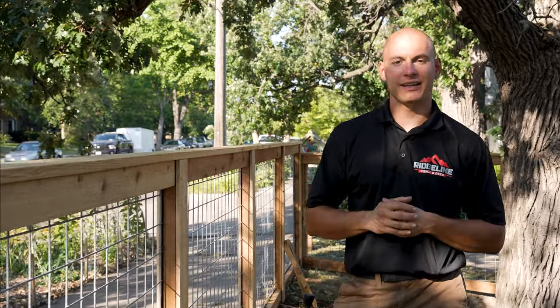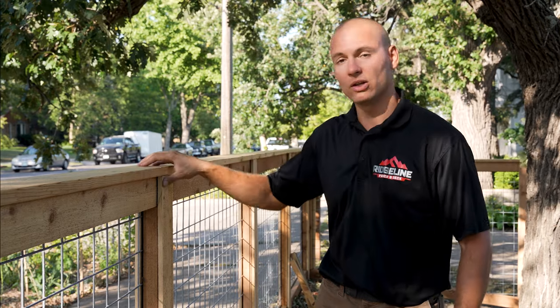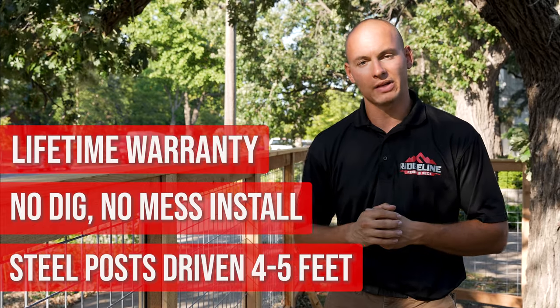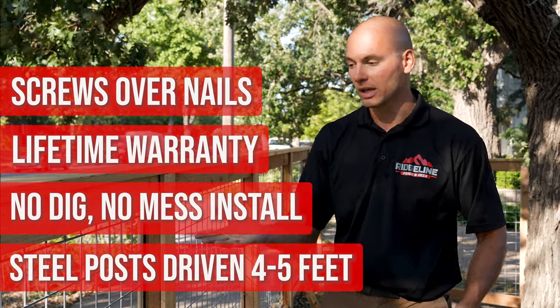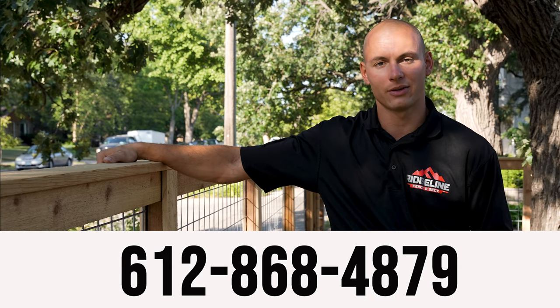I appreciate you guys taking the time to check out what makes our hog wire fences a little bit different from how they're traditionally built here in Minnesota. To recap: we're going to be using steel fence posts that are driven into the ground instead of dug and set into concrete, giving you the homeowner a lifetime warranty against heaving, warping, twisting, cracking, and rotting. We're also going to be using screws instead of nails. If you have any questions about our hog wire design or want to learn more, give us a call at 612-868-4879. Thank you.